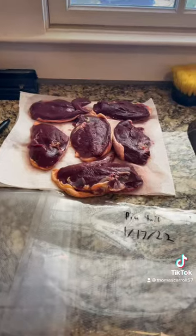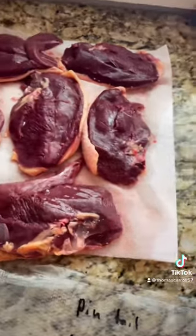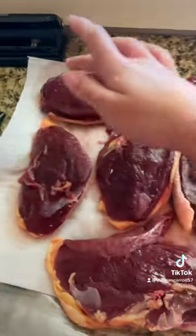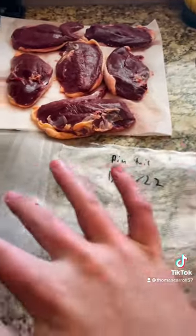Once you've done that, select which pieces of meat or which bird. This is pintail and all these ones are mallard, and remember put two breasts in each bag.